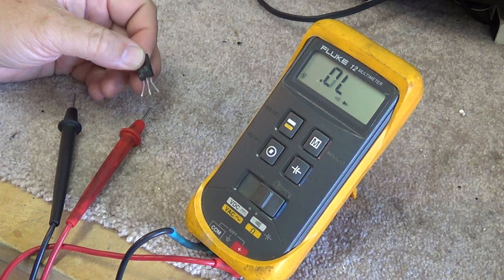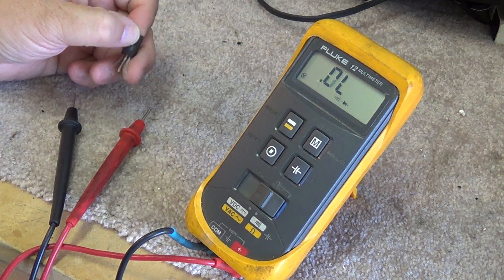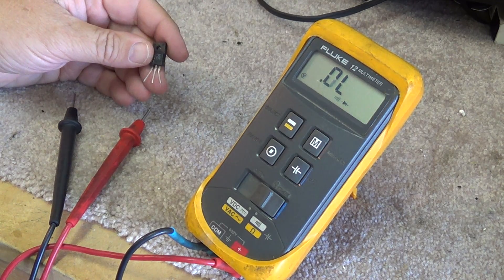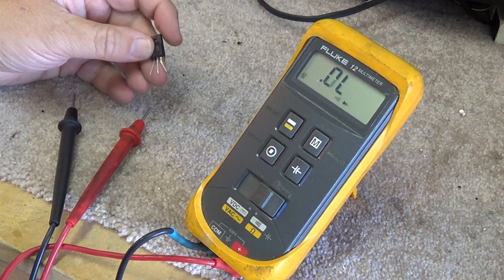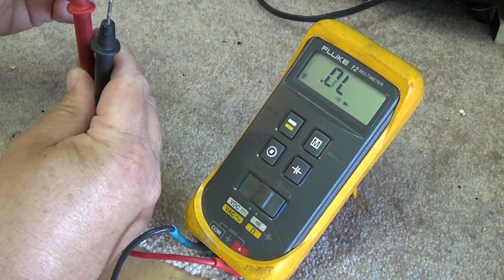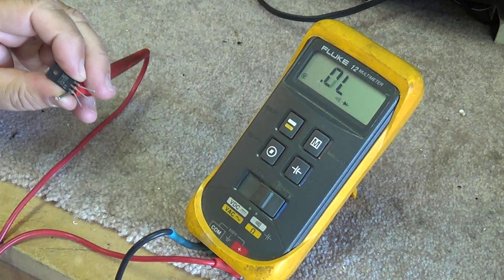An important thing to remember about a bipolar transistor is that it's essentially two diodes — both from the collector to the base and the emitter to the base. So when you want to measure an NPN transistor, for example, put your tester into diode test mode. This is an NPN, so the base is positive.